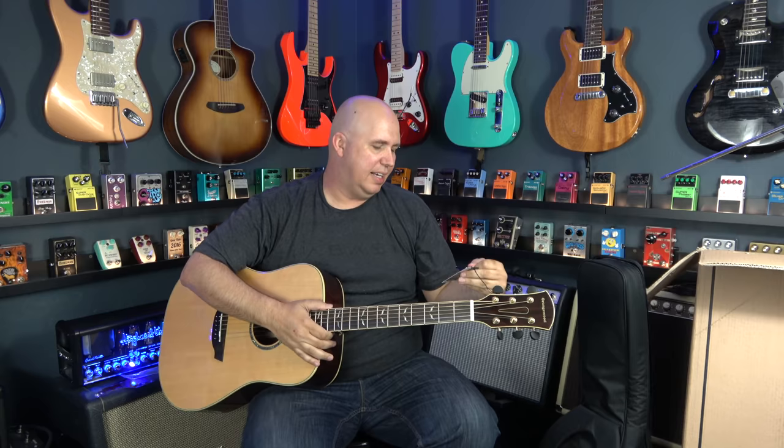It has Ernie Ball strings on it — they're 80/20s. I like phosphor bronze over 80/20s, but I would be shocked to see a guitar company stock phosphor bronze on an acoustic guitar under $500. 80/20 acoustics have this gold look to them versus phosphor bronze, and they're on average a dollar less in the music store. So to cut costs, most manufacturers go 80/20.